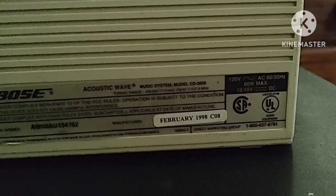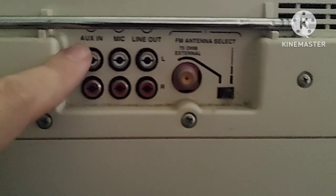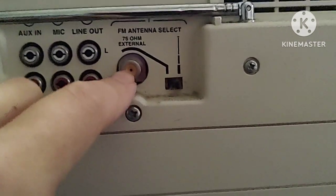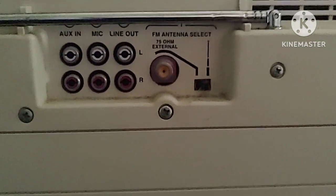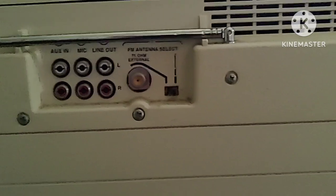It was manufactured in February of 1998, and you can see the serial number right there. It's the Acoustic Wave Music System, model number CD-3000. These are the inputs for the radio: left and right channels, aux in, a mic input for microphones, line out, and an external antenna port for better FM reception — especially useful here in New York where we live up on a hill and don't always get great reception.